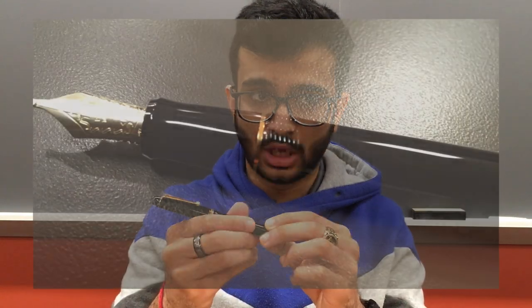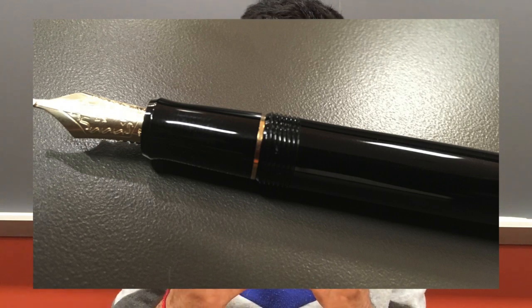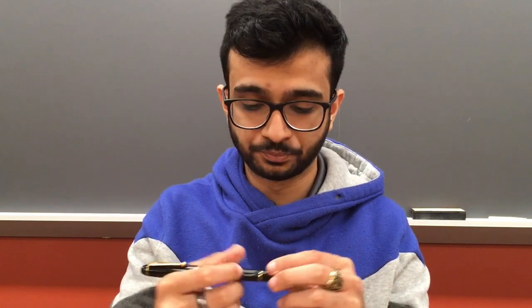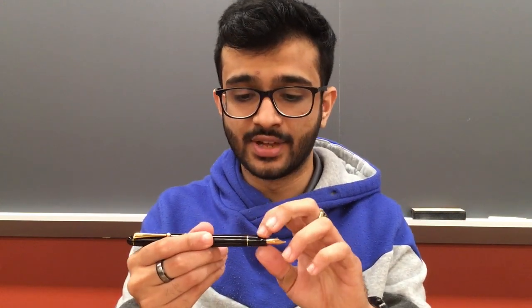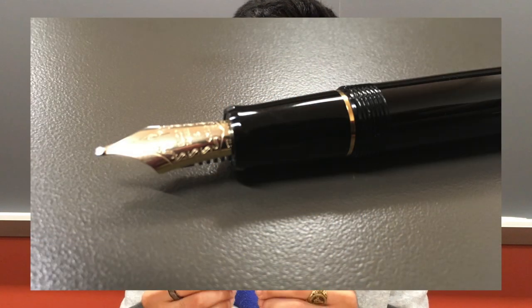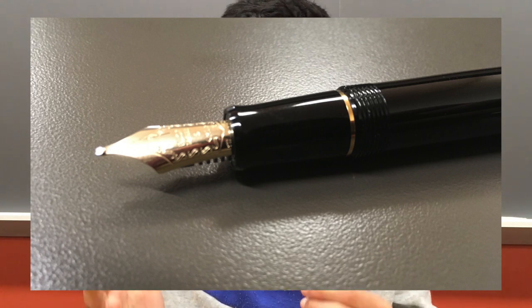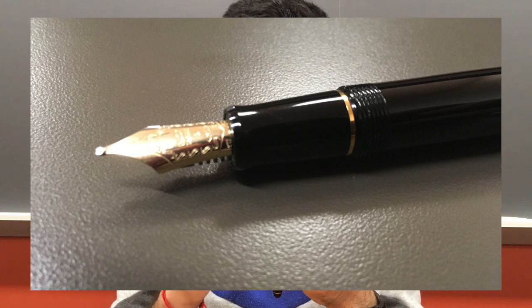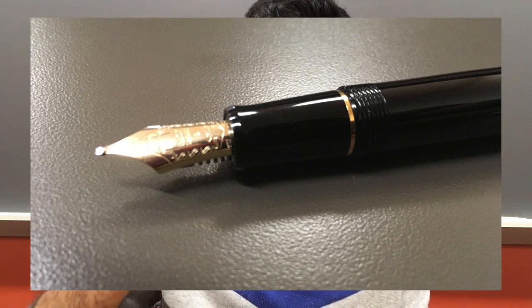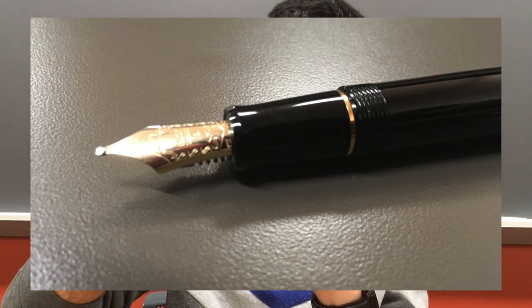It's a screw cap that posts pretty securely. The threads are okay — not as nice as a Twisbi Eco, but you don't feel them much depending on how you hold the pen. Right above the threads there's a small trim ring that transitions to the section. The section is one I really like — it's completely circular so you can hold it in any orientation, tapers down slightly, then flares out to stop your fingers from sliding onto the nib.